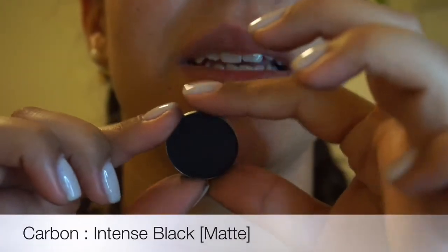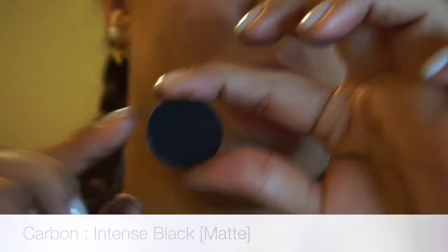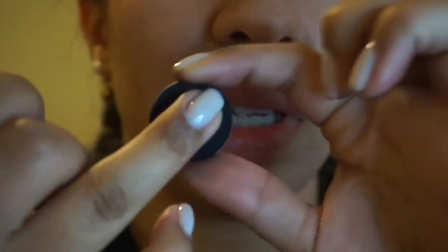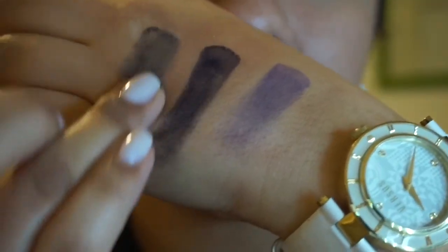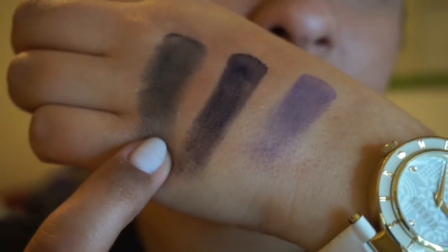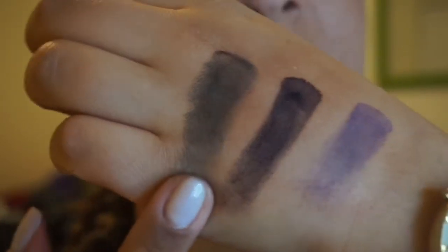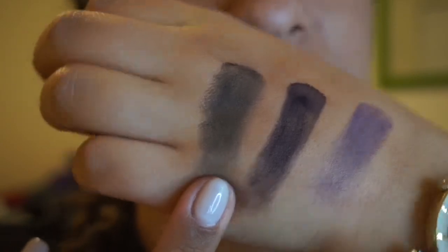So the last color of course is the black one. It's Carbon, and this is also a matte shade. I use this on the outer corner of my eye and to define my under eye. I wouldn't use it in my crease — it's a little scary for me — so I just use it in those two places.